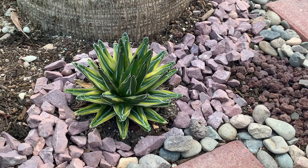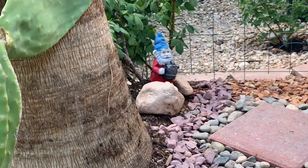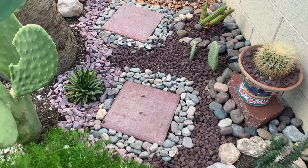I have a little gnome in there just to hide the bottom branches of that rose bush. And this is the walkway I created — these are lava rocks in the middle; the red ones are lava rocks.